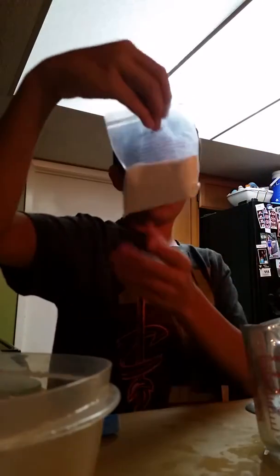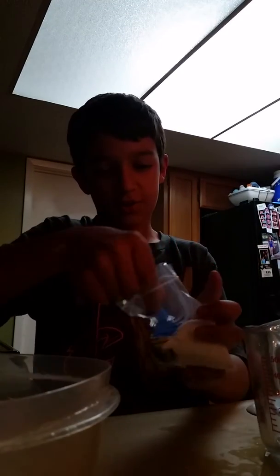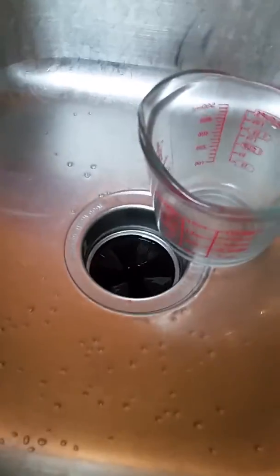Today we are going to be learning how to make your own snow with Snow to Go. Basically, you're going to get a little spoonful like this, put it in there, and then take a measuring cup and measure out about two ounces, so about right there, maybe a little bit more.